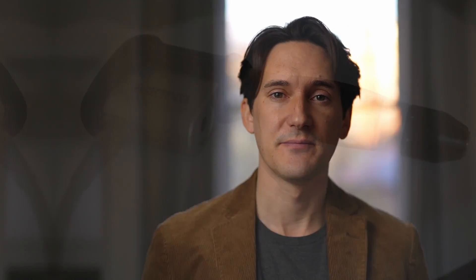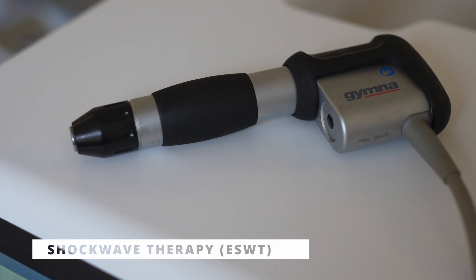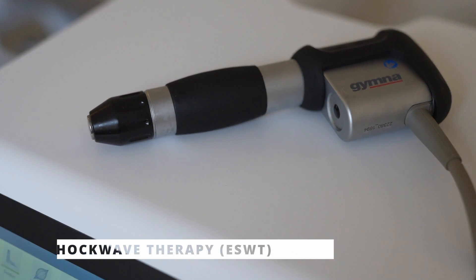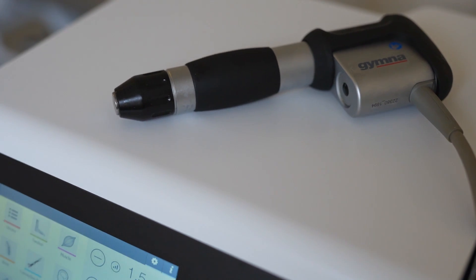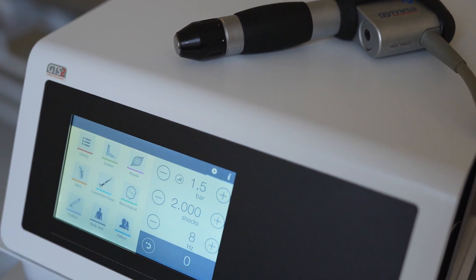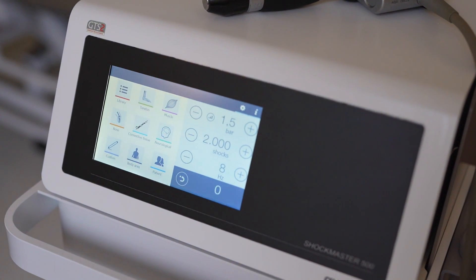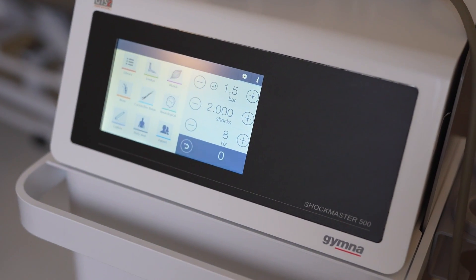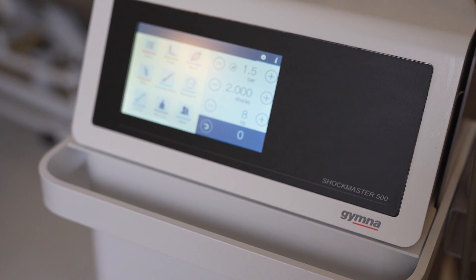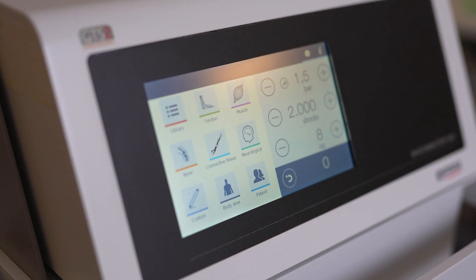The next type of treatment is shockwave therapy. Shockwave therapy is a very effective treatment for plantar fasciitis where a gun-shaped barrel is applied to the foot. Inside this barrel is a type of ball which gets fired up towards the end plate and then mechanical — not electrical — shocks are administered to the heel. It's connected to a compression unit and an interface.